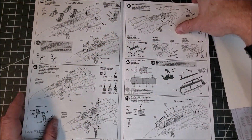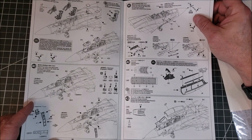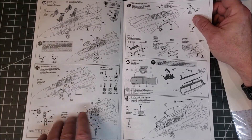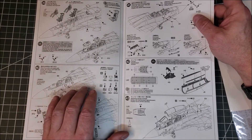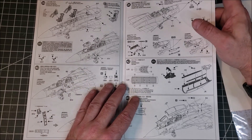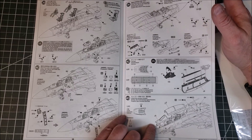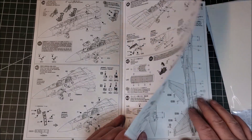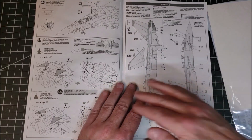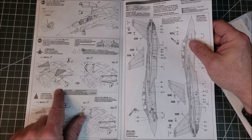The seats get dropped in and set at the end, which makes sense with the way it all goes together. You get the option of having a ladder, which is neat — so if you want your pilots in and go gear-up, you can, Becker, and I think that's probably one of the reasons you like that. I do like the way this is all formulated. Then we get to putting the canopy on and the wing skirts.